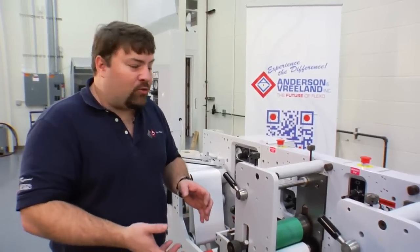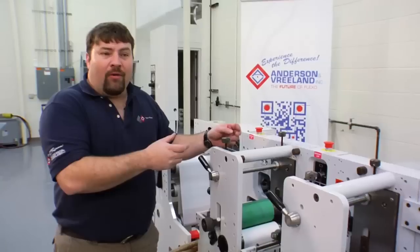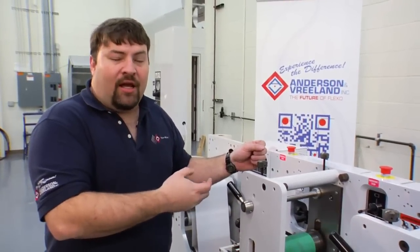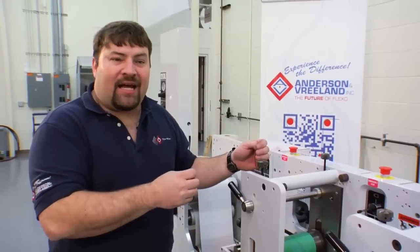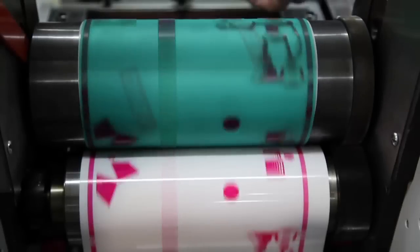Once we have clean print with the anilox roll, we will start with the plate cylinder using the same procedure. We will back off until it breaks print — you will notice a grainy appearance — and we'll come back in evenly on both sides until we have a clean print again. This ensures that we have the minimum amount of impression for quality print.